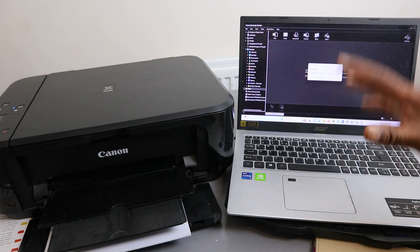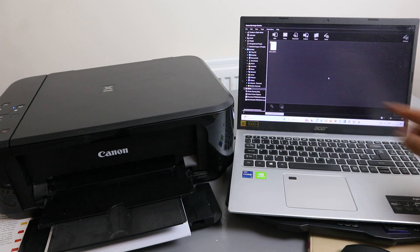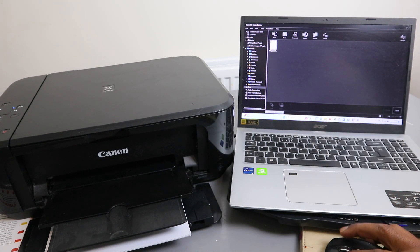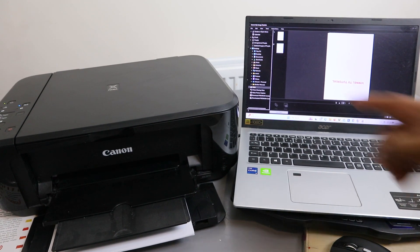Once you finish, select Exit. The scanned document is here — this is the PDF document. Open it up. This is the first one and this is the second one. Now if you want to print these documents, you need to go to File.